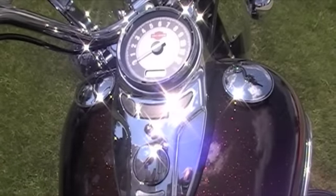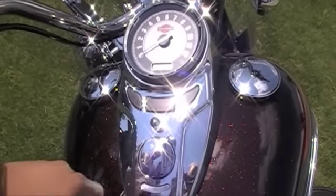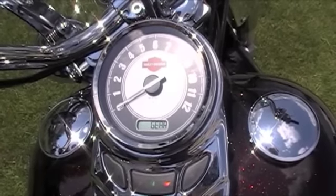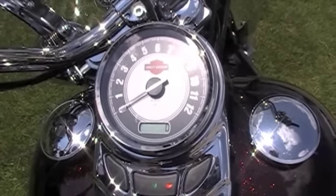New on the 2011 Heritage and all Softail models is ABS brakes. When you click your switch on, if you notice, there is an ABS light blinking on now. This is an option on the new 2011 models on all Softail models.